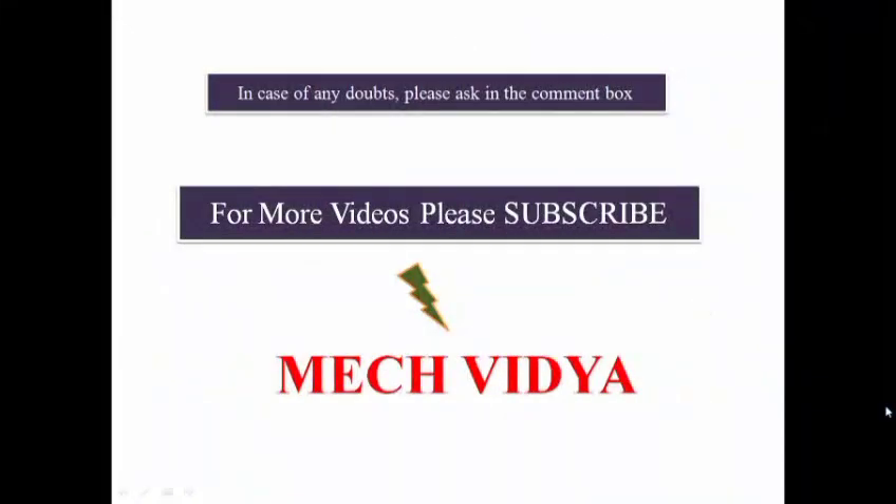So this was all about brazing and soldering. If you have any doubt, please ask in the comment section. For more such informative videos, please subscribe to MagVidya. Thank you.